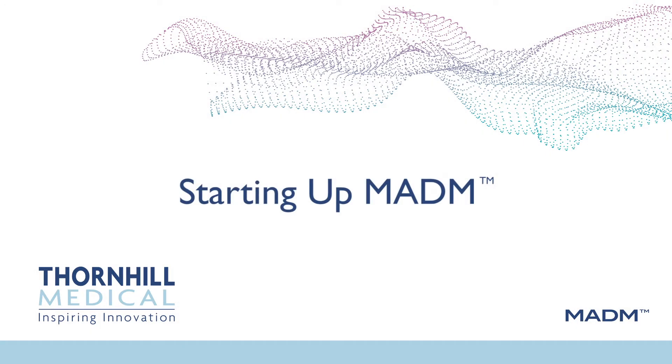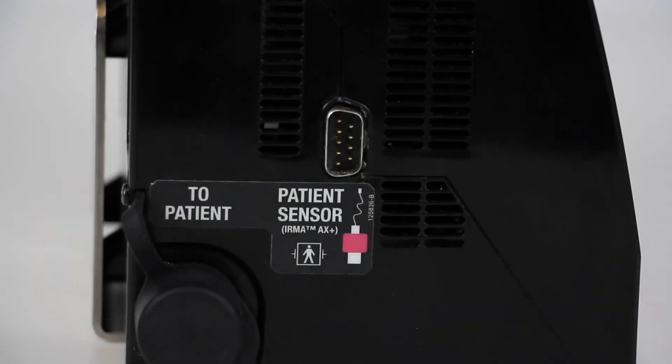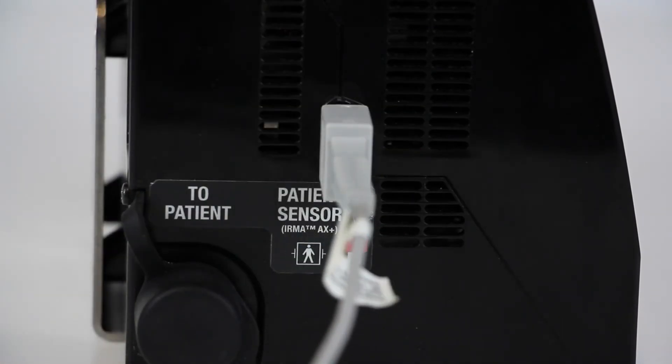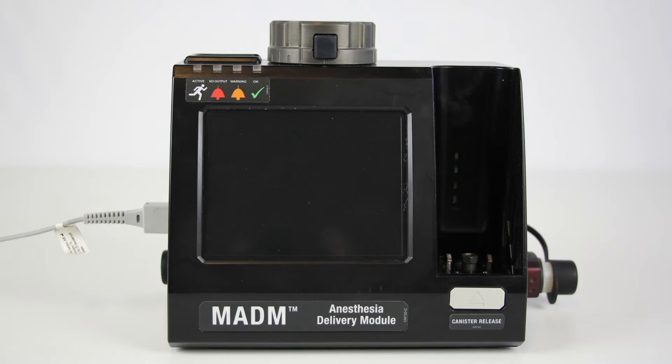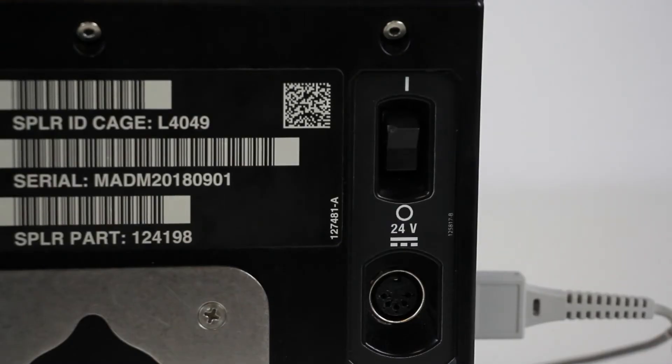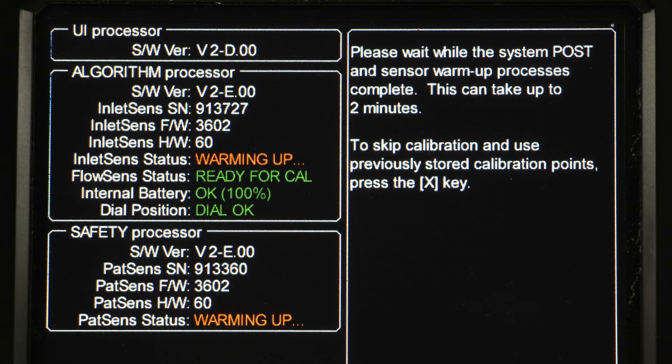Starting up Madam. Before turning Madam on, connect the patient anesthesia and CO2 monitoring sensor to the control unit by fitting its cable connector into the pin connection on the left side of Madam. Ensure that the control dial is in the off position and the protective caps are over the gas inlet and outlet. Turn on Madam using the toggle switch on the rear of the unit. When Madam is turned on, the startup screen is presented, initially shown in warm-up mode.